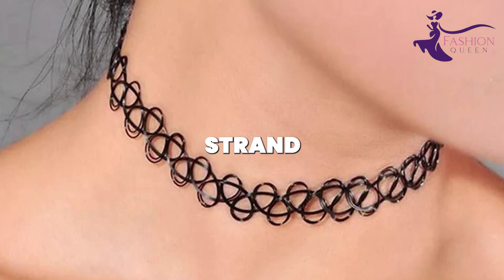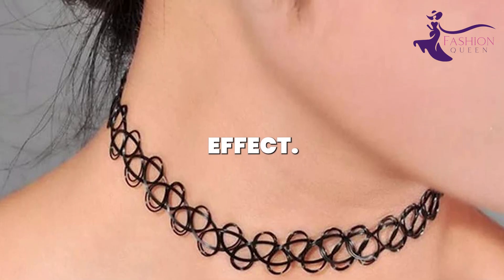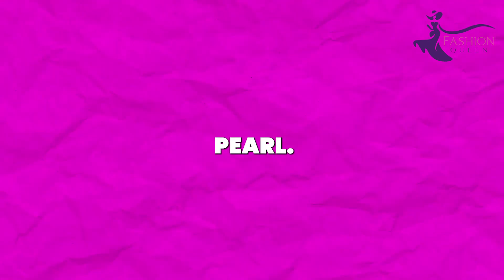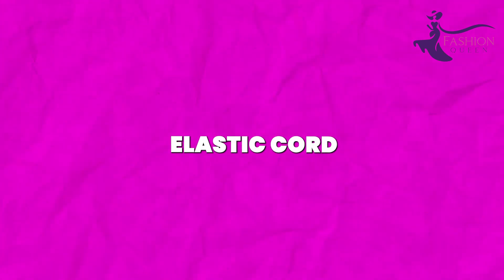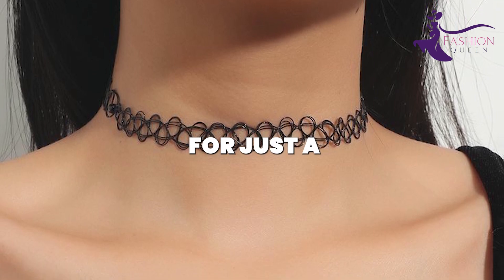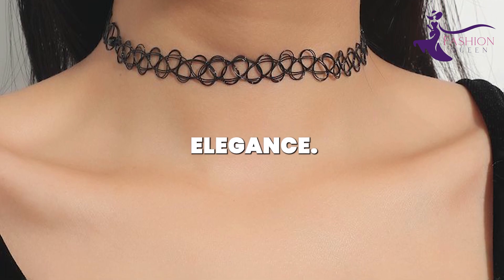Take a skinny strand and tie knots along the length for the tattoo-style effect. Finish with a small charm like a star, moon, evil eye, or drop pearl. This easy DIY only requires a few feet of elastic cord, so you can make tons of these chic chokers for just a few dollars. Customize them with your favorite dainty charms for minimalist elegance.